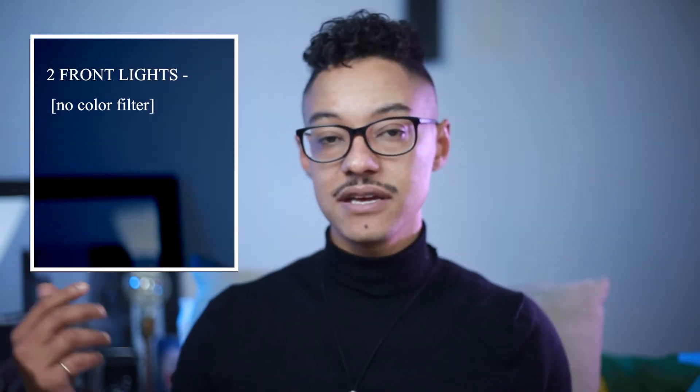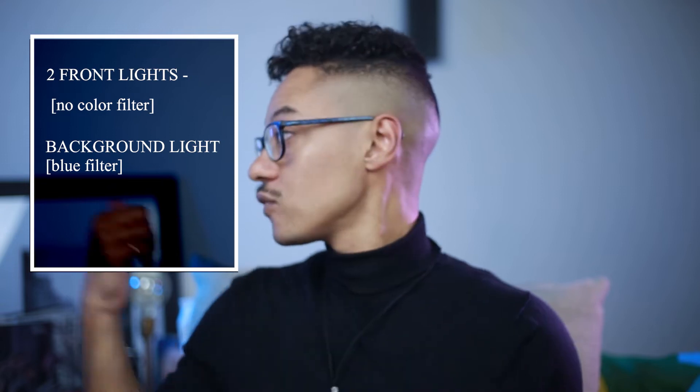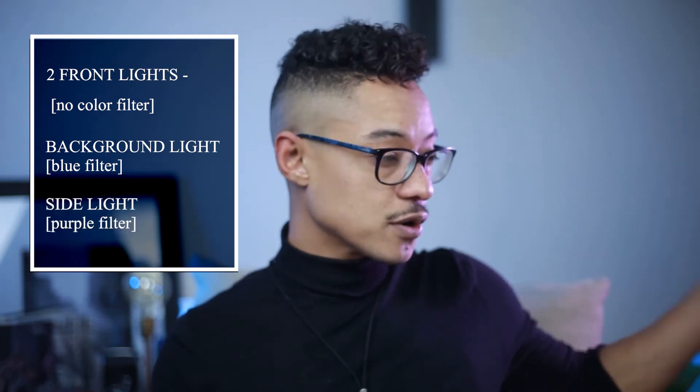Now we added the two front lights. The back two lights I have — on one side I have a blue light, on the other side I have kind of a purple light. There are two LED lights, GVM LED, you can find them on Amazon. And then in the back here, it's not on, but I'm just gonna turn it on now.